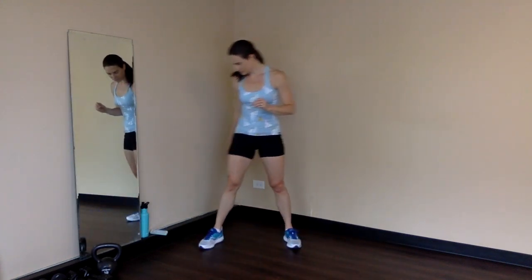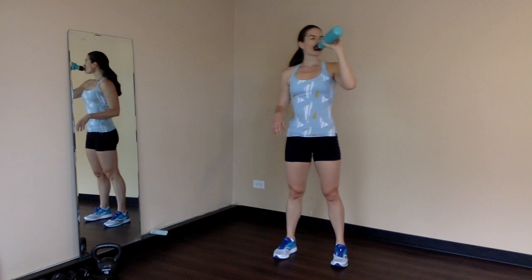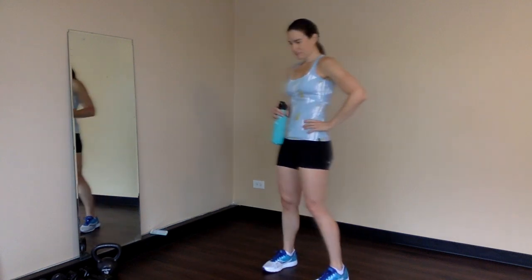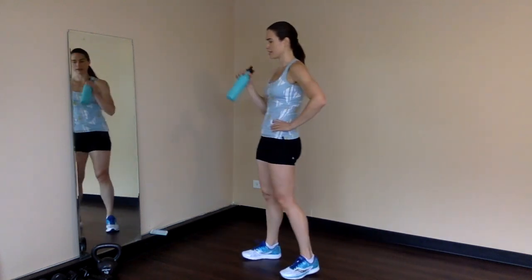We've got 6 minutes to go — we're going to take a quick rest so we can hit that last round nice and strong. Grab water, keep your feet moving, keep the heart rate up a little bit. We'll get a good breath so we can go stronger this last round. Ten more seconds.